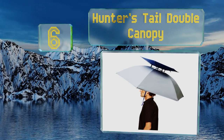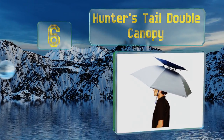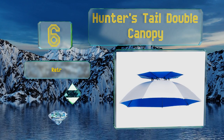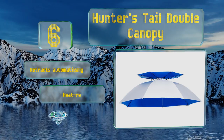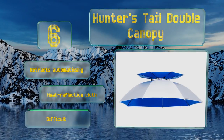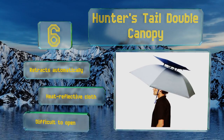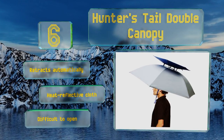Moving up our list at number six, block anything from harmful UV rays to unwanted moisture with the Hunter's Tail Double Canopy. The top of the cap can be turned up and used as a vent, or sealed tight to keep out wind and water, so you're good to go no matter what the forecast says. This one retracts automatically and is made of heat-reflective cloth, however it is difficult to open.